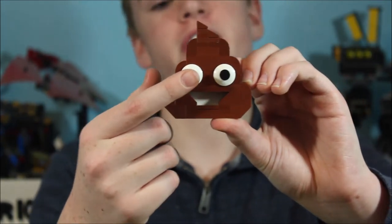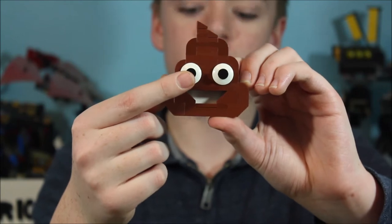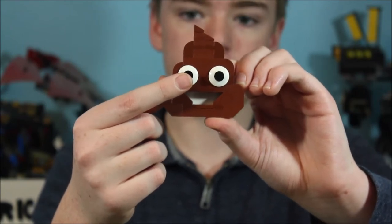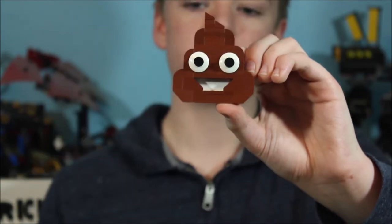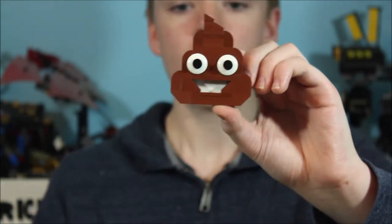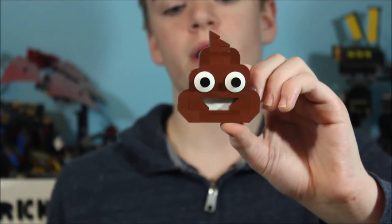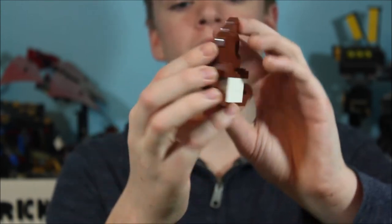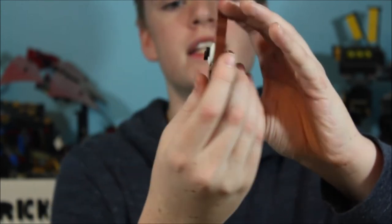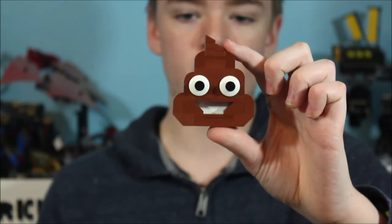For the eyes of our poop emoji, in the center you can see we have some black one-by-one circular plates, and then for the outside we just have a two-by-two rounded white dome. Then for the mouth, this is actually very similar to a lot of the mouths on our emojis, where we have the outline of it in the front. On the back, you can see I have some white bricks to make up the inside of our poop emoji's mouth. And that is our poop emoji.